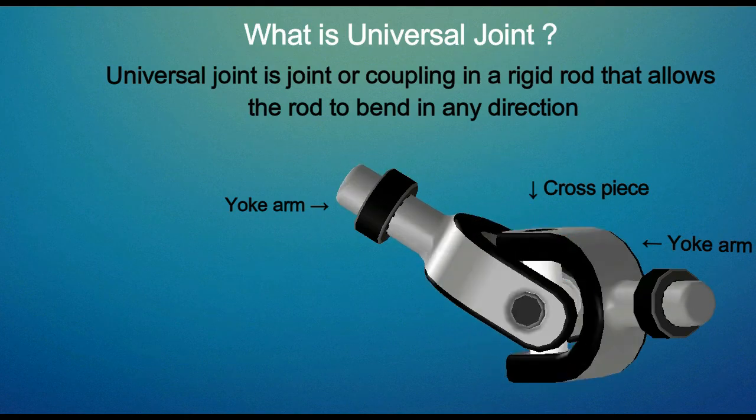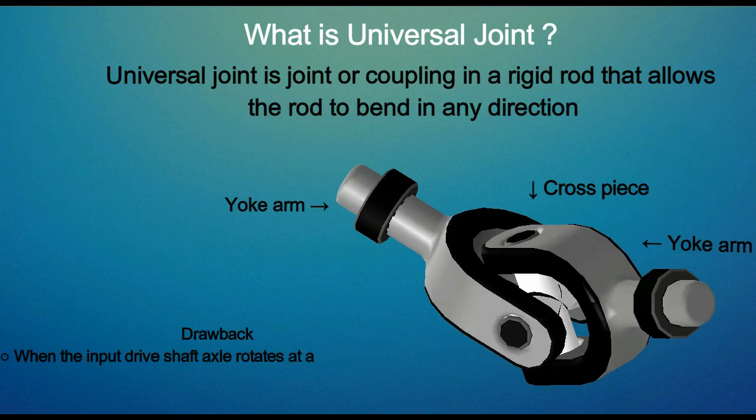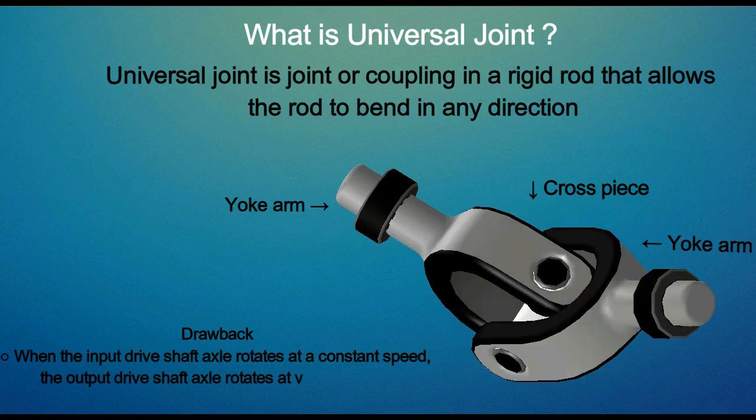One of the major drawbacks of a universal joint is that even when the input drive shaft rotates at a constant speed, the output shaft rotates at a varying speed.